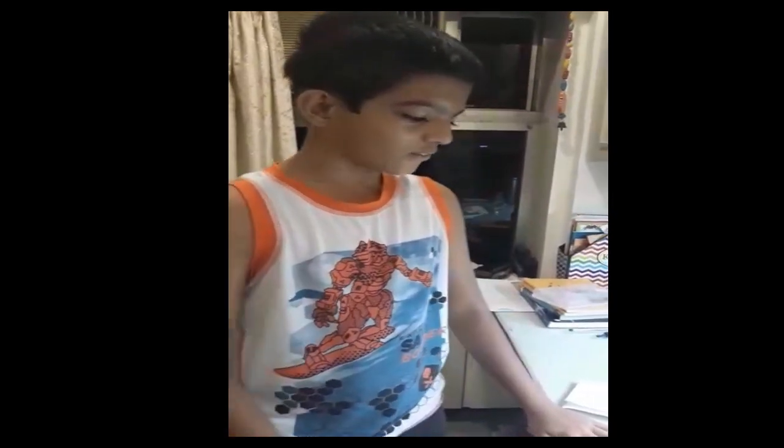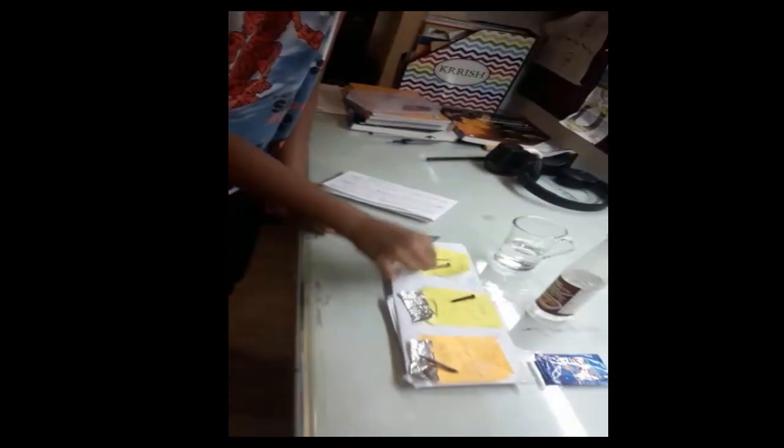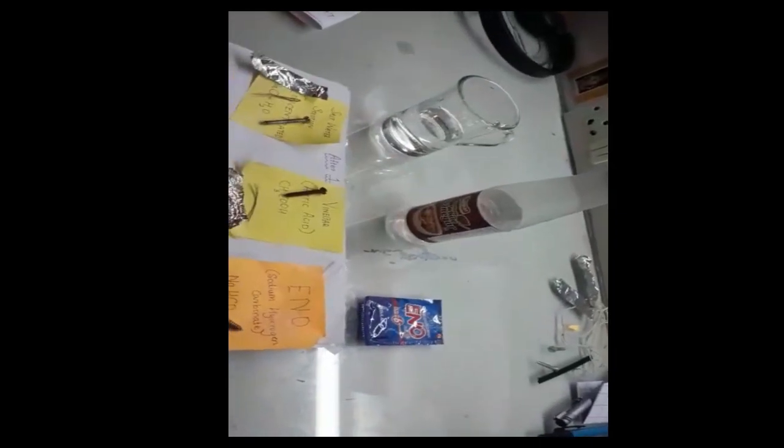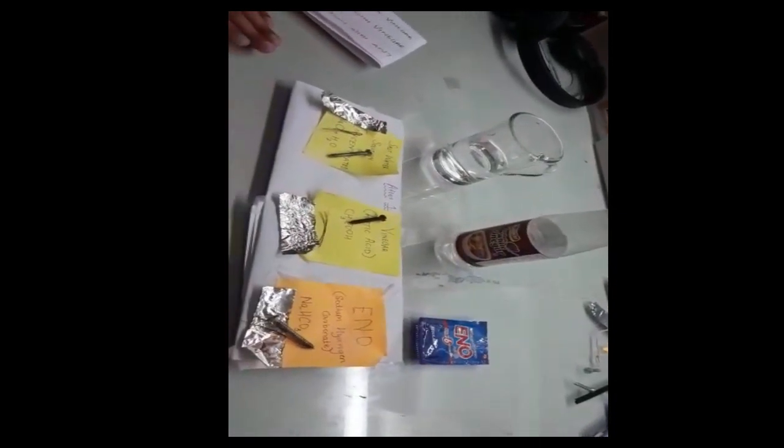Yesterday I conducted this experiment in which I had to place three metals — iron nail, copper wire and aluminium foil — in three different solutions: salt water, vinegar, and enote. I placed these metals in the three different solutions and kept them for one hour.